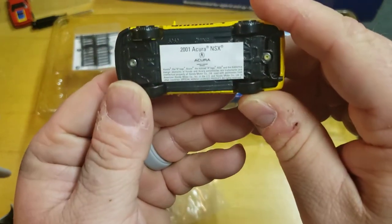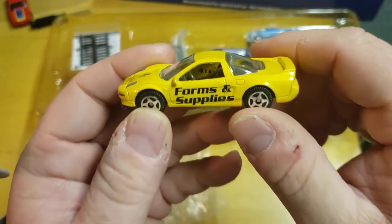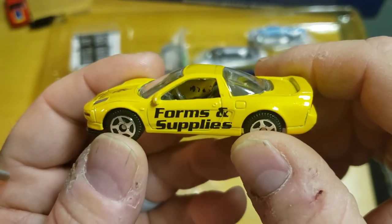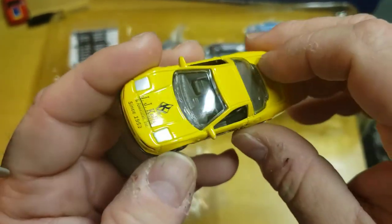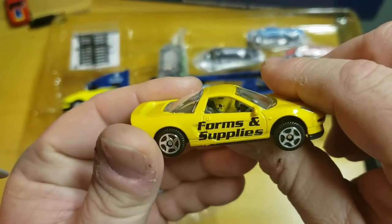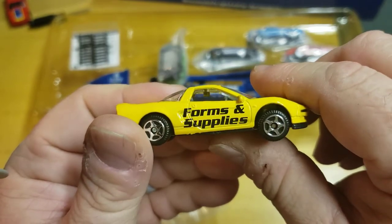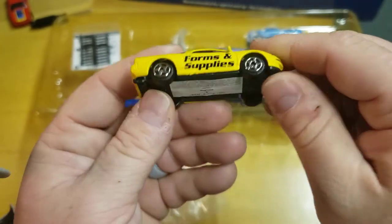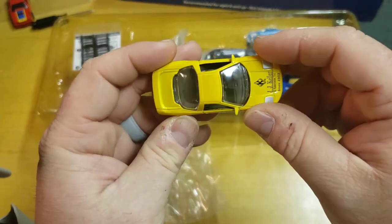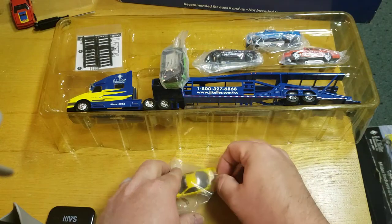This is supposed to be a 2001 Acura NSX. There's nothing on the inside — no door panels. I'm not sure if that part comes off. I think I might give this to a couple of collectors and let them do some wheel swaps. It's an NSX, so JDM guys might get a kick out of that one.